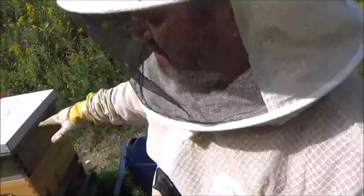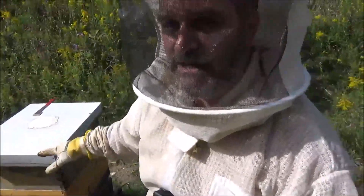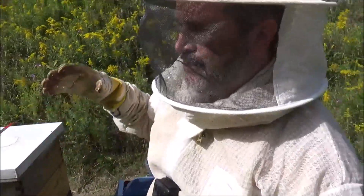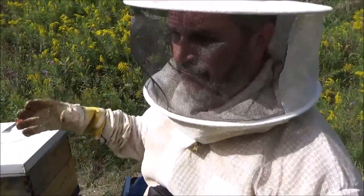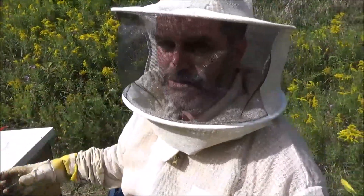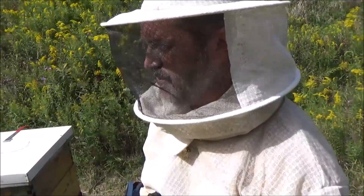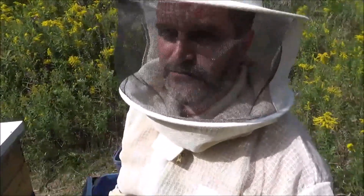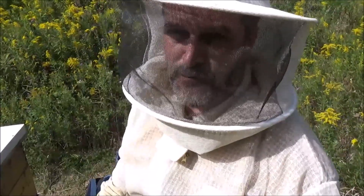I'm going to inspect the top box just a little bit, just to see what kind of resources they've got. The plan now is to treat for mites for a week, then feed for a couple of weeks, then start to winterize and shut them down for winter. I want to see what resources they've got to have an idea of whether I need to feed them. Thanks for joining me at 4D Honey Bee.